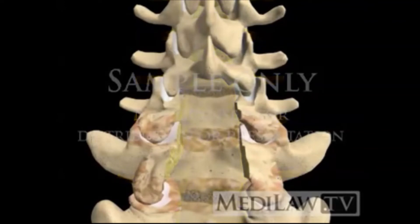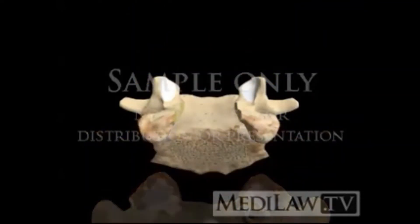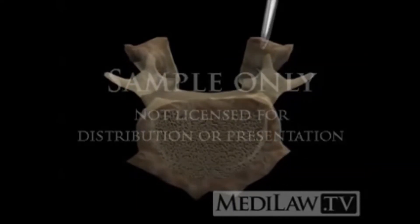Next, the tracks for the pedicle screws are prepared. The hard bone surface is removed. A guide track is inserted under X-ray guidance. Its depth and position are checked. Then a thread is tapped into the bone.